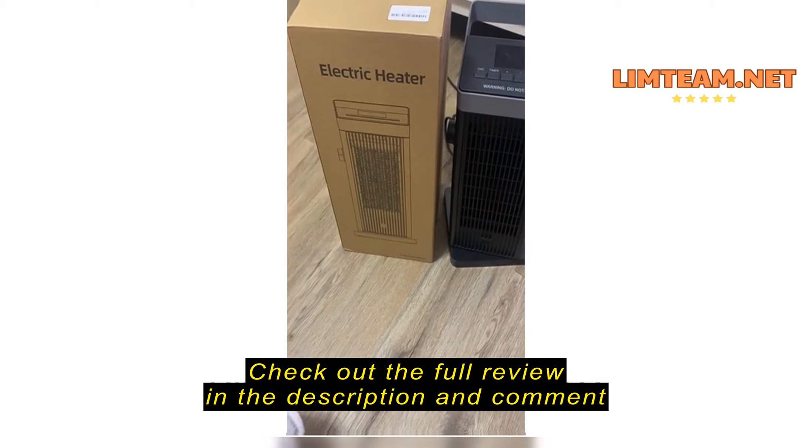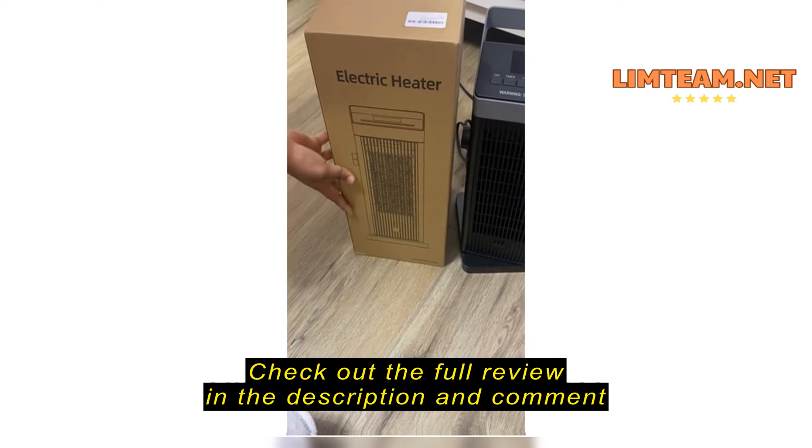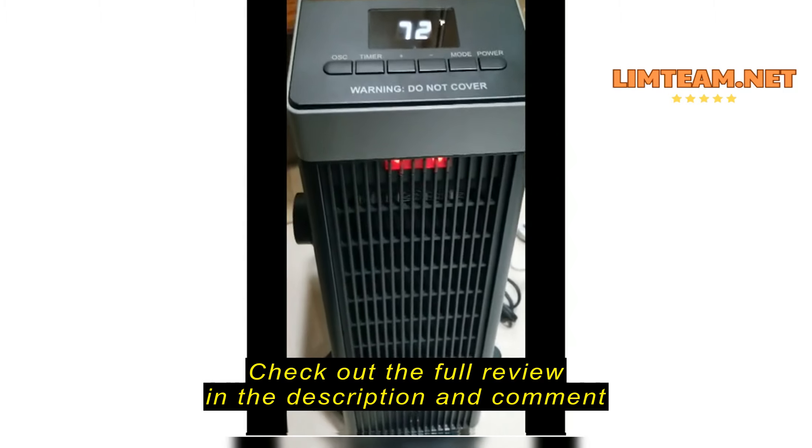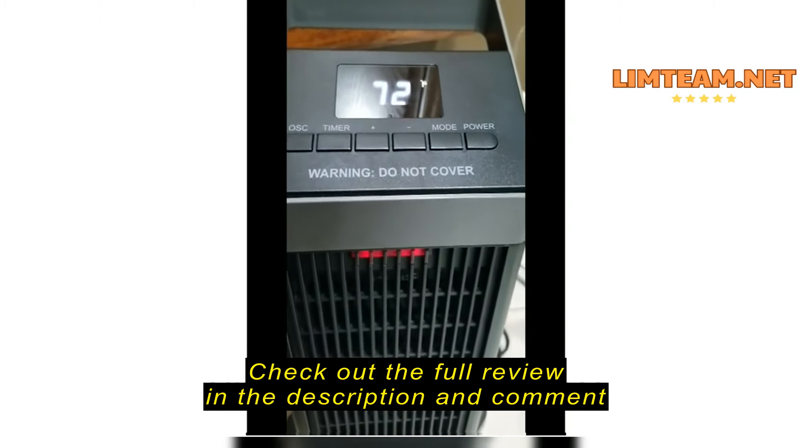Okay, so here's a review of the electric heater. This is a handy little heater we got for my wife. She gets cold easy.